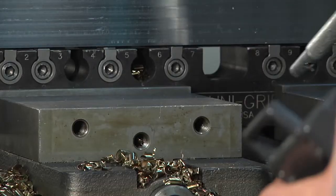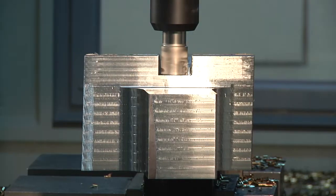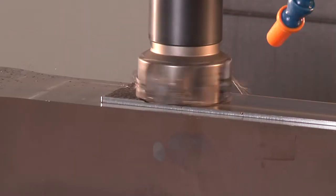As you can see, the roughing of this part includes massive amounts of material removal. We are able to perform all of these operations simply by using the 24-inch long Technogrip holding onto the standard dovetail prep in the part.